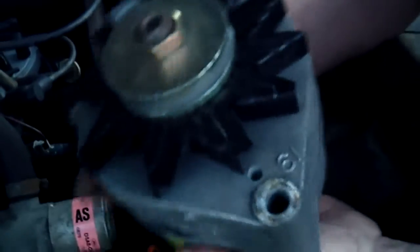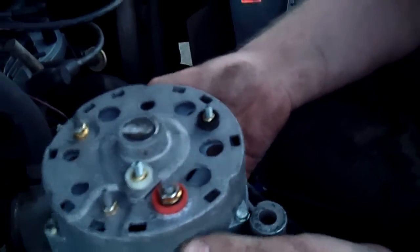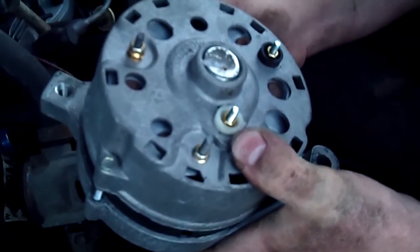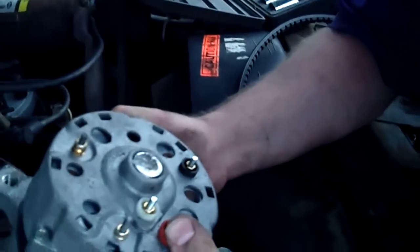That's going to conclude this episode for Brady until we go get this exchanged at the parts place, find out what's going on, and we'll get into episode four - getting it back in and checking if it's charging. Thanks for watching!